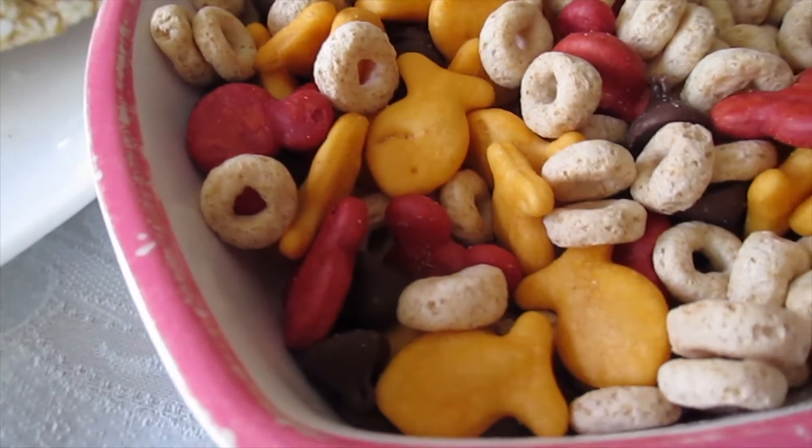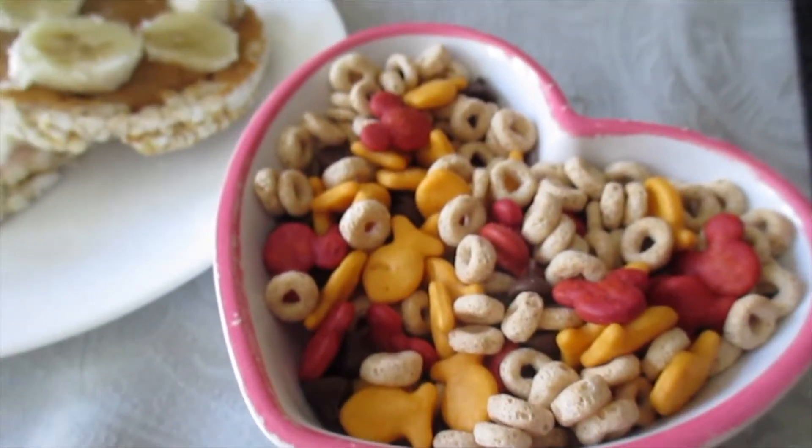The great thing about these snacks is that you can always alter them to how you like it. Thanks for watching!